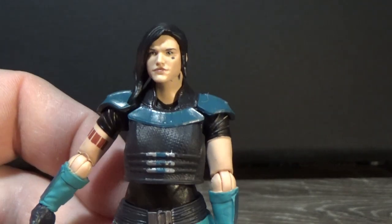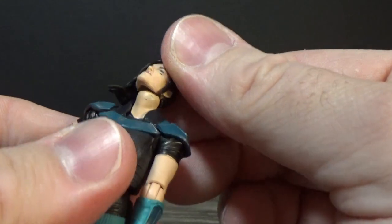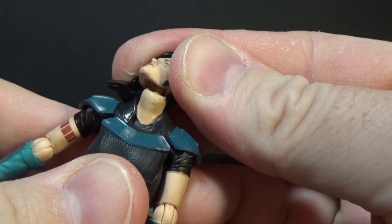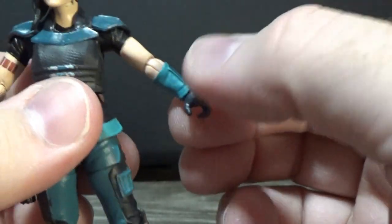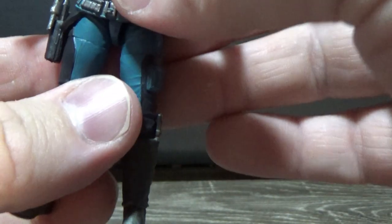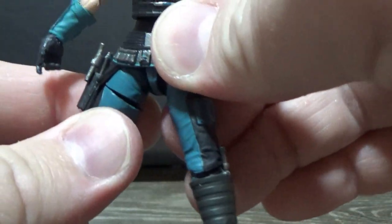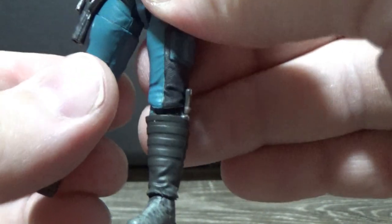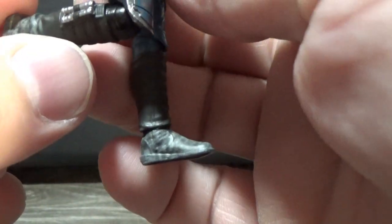It's a very minute detail, but really well done there, Hasbro. Articulation-wise, she has a ball-jointed head on a double peg. Ball-hinged shoulders, ball-hinged elbows, ball-hinged wrists. There's a pretty good torso joint, ball-hinged thighs with a swivel at the top of the thigh, a joint in the knee, and ankle joints.